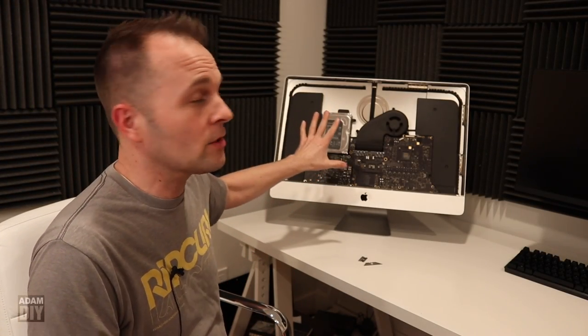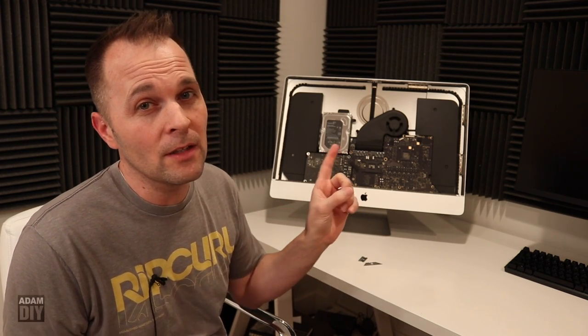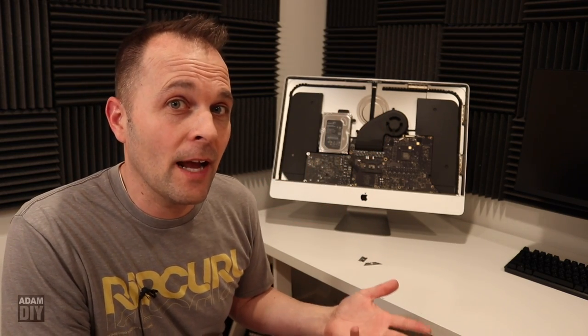I'm going to jump right into it — I already took the screen off, I was ready to get going. I thought I'd do a video because there are a couple of tricks in here that aren't included in some of the other videos I've watched online, and it may save you from damaging things worse — like the big one being the screen falling off later after you've done the whole repair because the tape didn't stick.